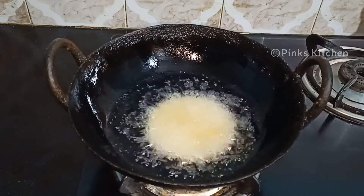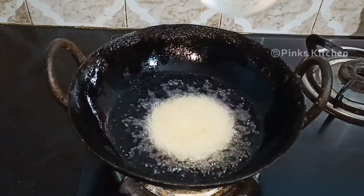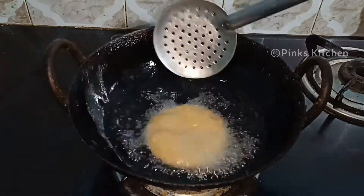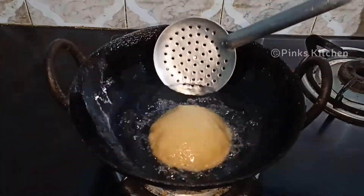Let's fry these on a medium flame. We will fry them on medium heat until they are cooked through.